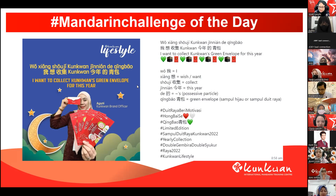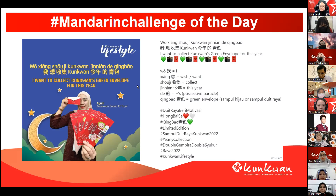非常好. So last but not least, maybe 老师 can have Adlin, 可以吗? Adlin 可以，老师。好的，so I read after 老师: 我想收集困宽今年的清包. The first tone, we need to get it heightened. 清包. 对的. Okay, one more time, the full sentence: 我想收集困宽今年的清包. 对的, perfect. 掌声 to Adeline. 非常好.